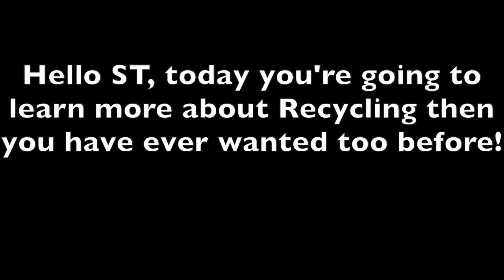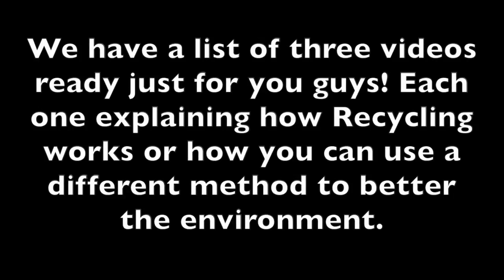Hello ST! Today you're going to learn more about recycling than you've ever wanted to before. We have a list of three videos just for you guys, each one explaining how recycling works or how you can use a different method to better the environment.